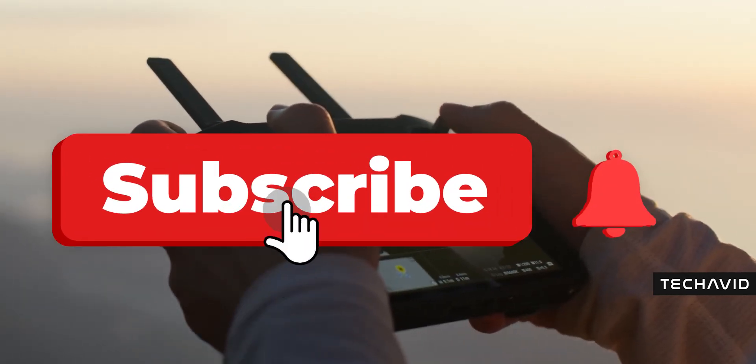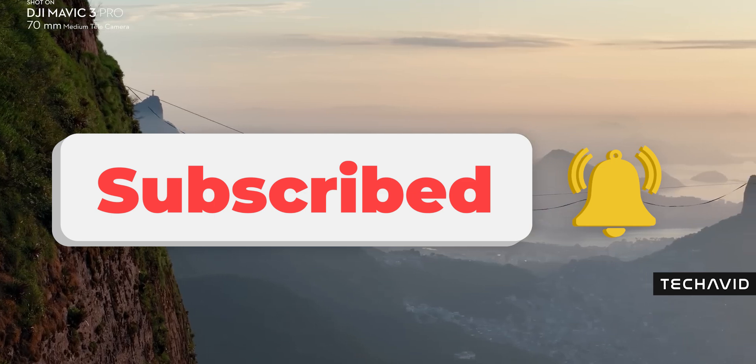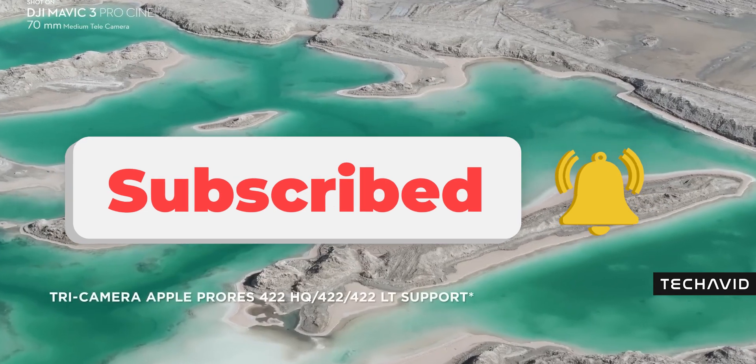Now we just sit back, wait for the full spec sheet, and see if DJI throws in any surprises. That's it for this video. Thanks for watching. Peace.